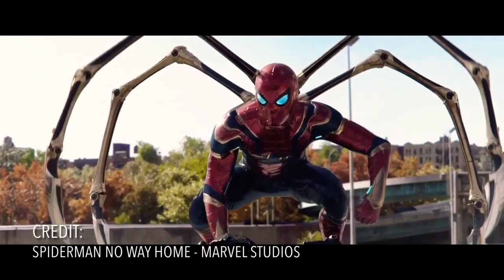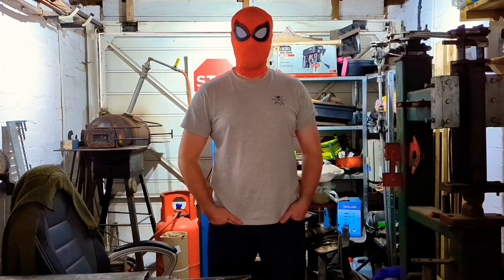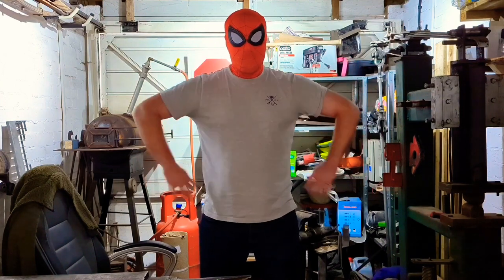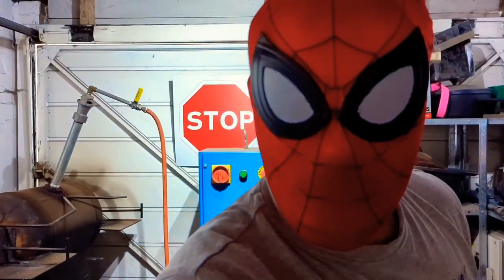Not this kind of iron spider — that would just be ridiculous. No, I want to make a forged steel spider, which I'm then going to weld onto the gate. So without any further ado, let's do it.